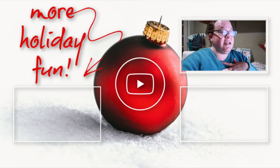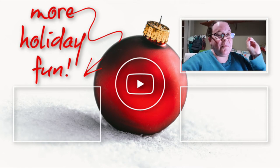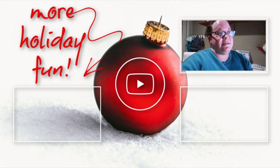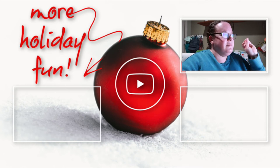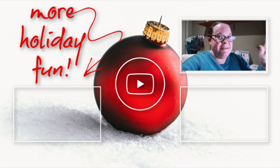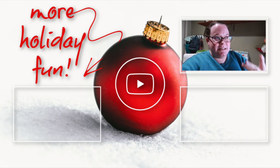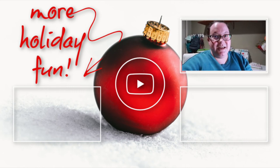She encourages viewers to find something to look forward to in 2021, even something small. She's personally excited about her birthday and something happening the day before — though she's not getting gifts or having a party. She leaves it as a mystery and invites viewers to guess in the comments. Goodnight!